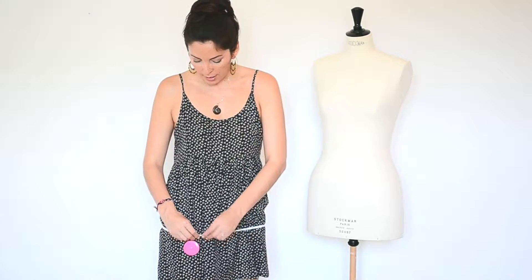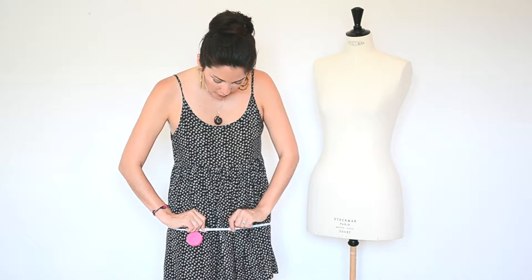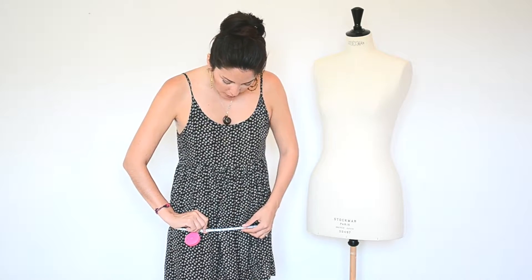My hips measure 101 centimeters — 39 and a half inches. So you can see here, these are my measurements compared to her measurements.